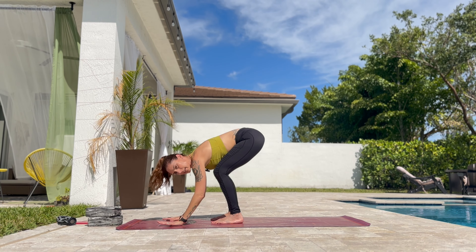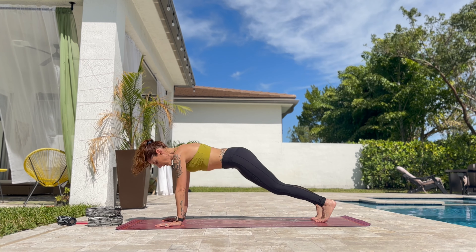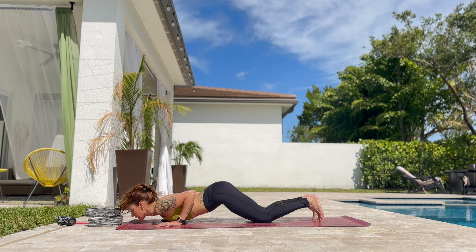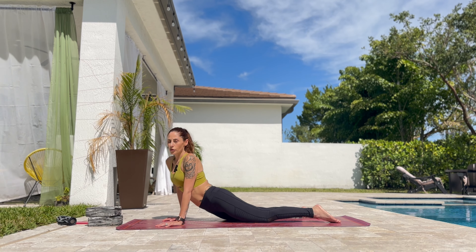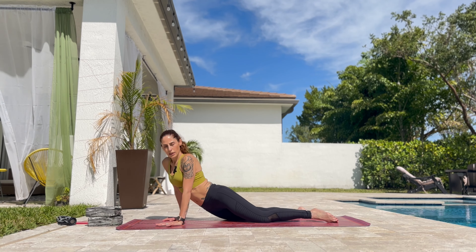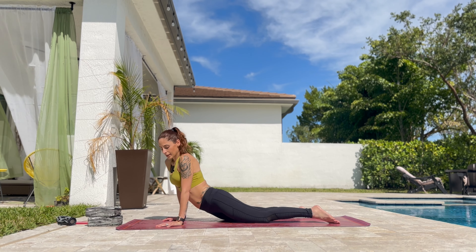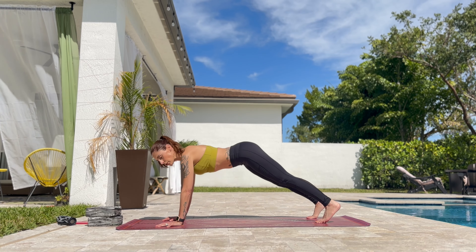Slowly put the hands on the front of the mat and step back to plank. Slowly drop the knees down. Hips back. Push the hips back and drop the chin and chest down. And push yourself up to cobra. Tuck the toes, lift the knees to down dog.